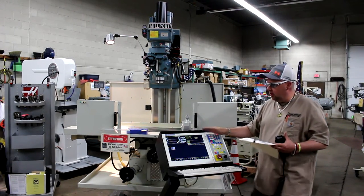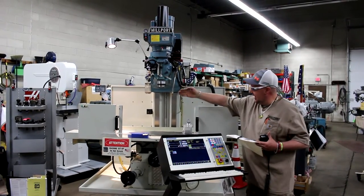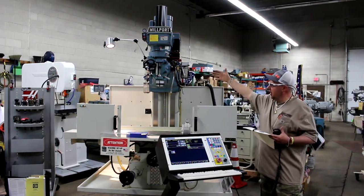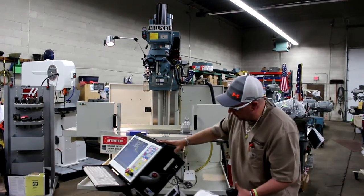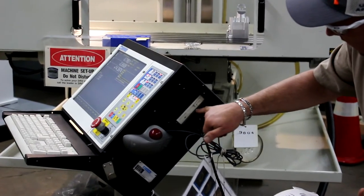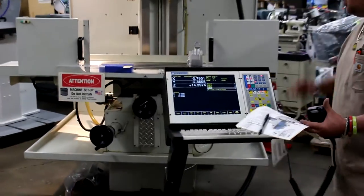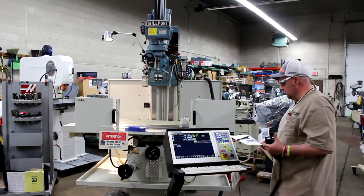This machine can be run in a full manual mode, treating your X, Y, and Z as a digital readout with your built-in power feeds in X, Y, and Z. Or you can treat it as a conversational fill-in-the-blanks format through conversational programming, which directly converts it into G-code. It's a full Centroid setup with a USB port and disk input where you can load a DXF file from an off-the-shelf CAM package directly into the Centroid controller.